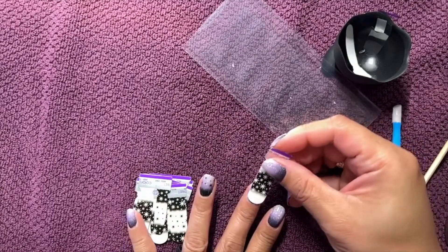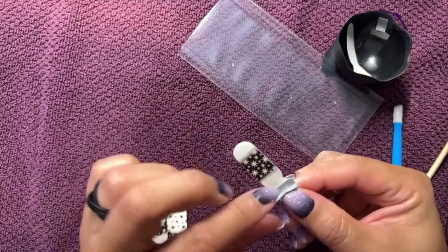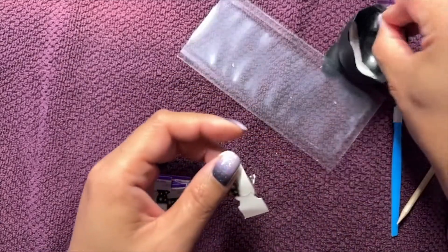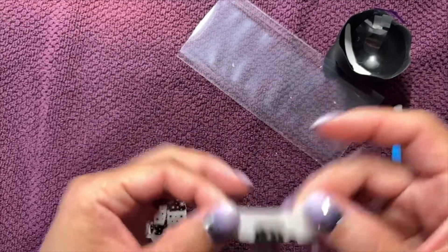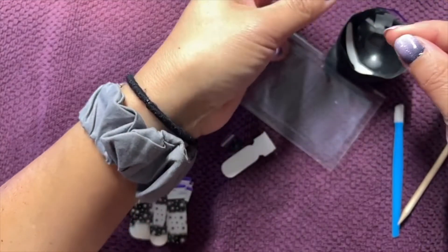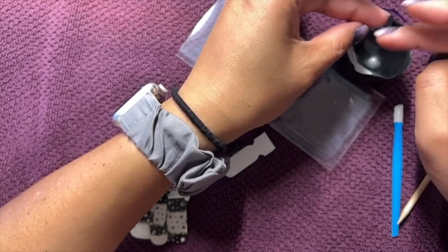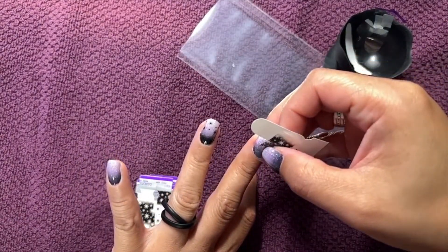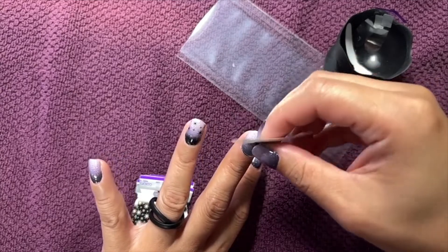I might have to line it up differently too, depending on where the stars hit the different ombre colors. That is the one thing I didn't think about — doing an ombre under this. I have little clear pieces stuck to my fingernails that I want to get rid of. I tend to get those trapped under my strips when I'm doing videos and it drives me nuts — because then you have like a bump. So I'm going to lower that one too if I can take it off.